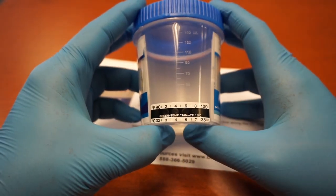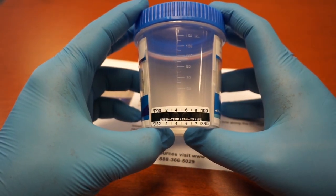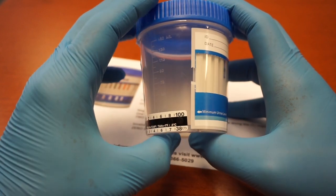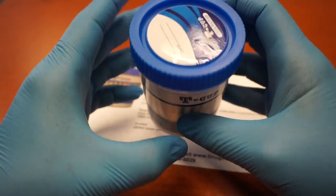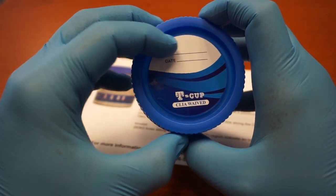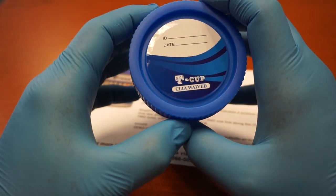On the back of the cup is a temperature gauge to make sure that the urine is at the correct temperature when it was submitted. At the top of the cup, you have the option of putting the donor's name and the date that the test was taken.